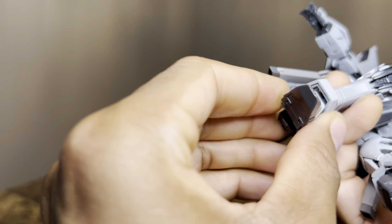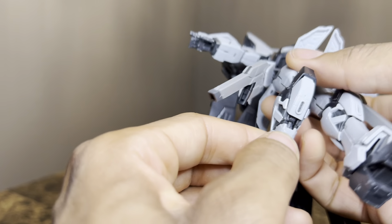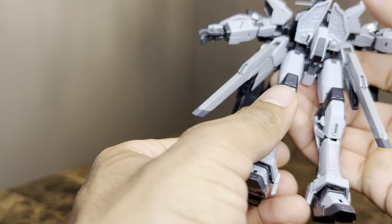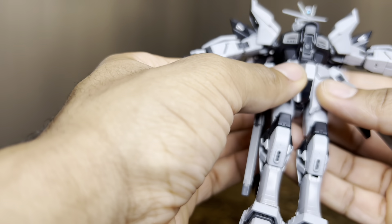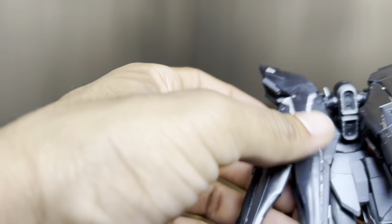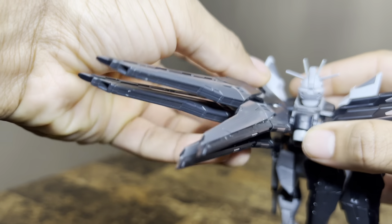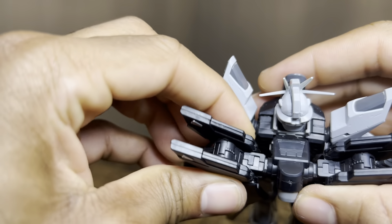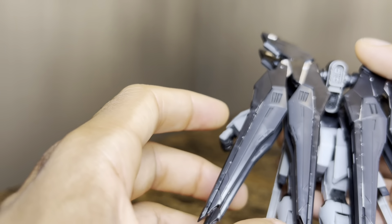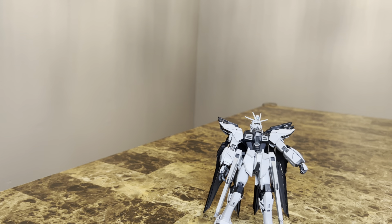There's not much ankle movement, which sucks because as a result this thing isn't too planted. I tried to plant it by making it a bit of a wider stance, but that did not work whatsoever. The wings of the backpack can move out about here before they start to clip, which can help move them away. But I'd recommend being very careful with these wings — if you move them a little too roughly, you do risk the wings potentially snapping off.